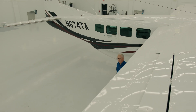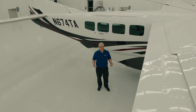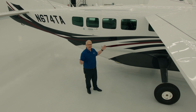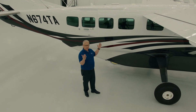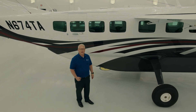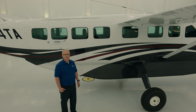With a full TKS tank in normal mode, we have over three hours of endurance. Part of what gives the Grand Caravan EX such great short field performance is its large 52-foot wingspan. The cool thing about it is the majority of the trailing edge is all flap, which allows us to get into those shorter strips and have those shorter landing and takeoff distances.